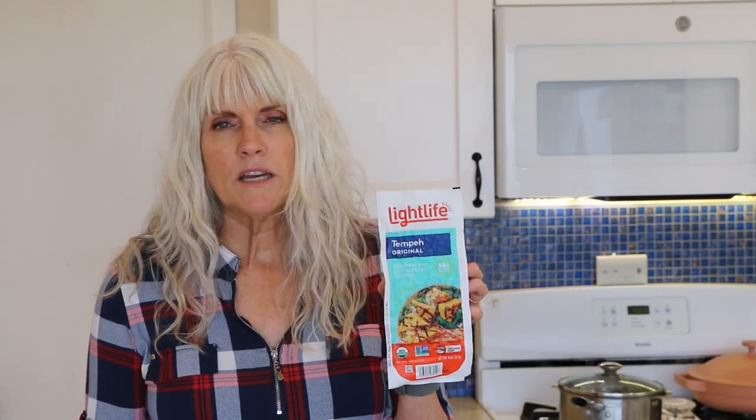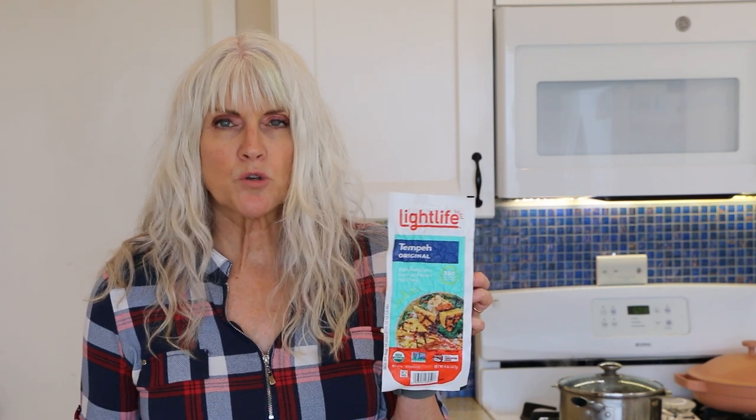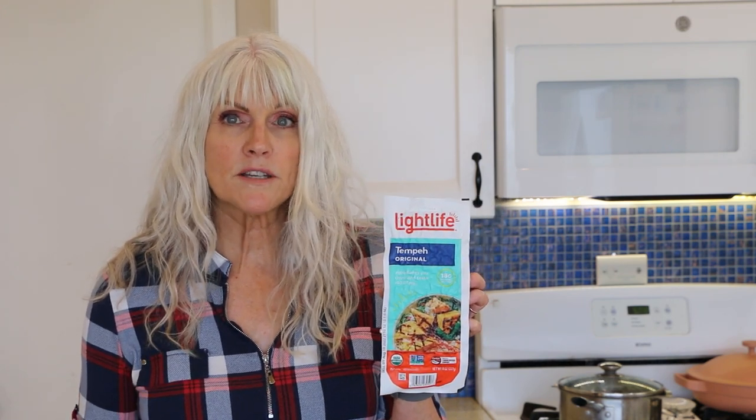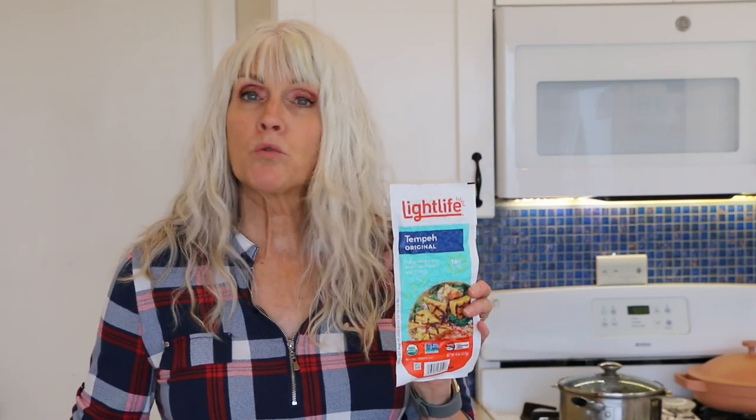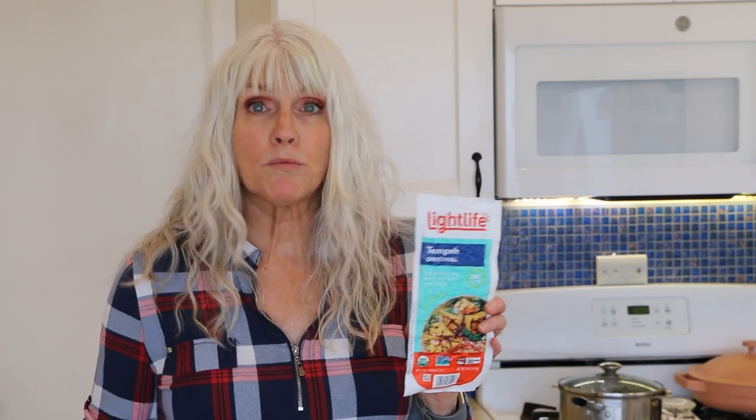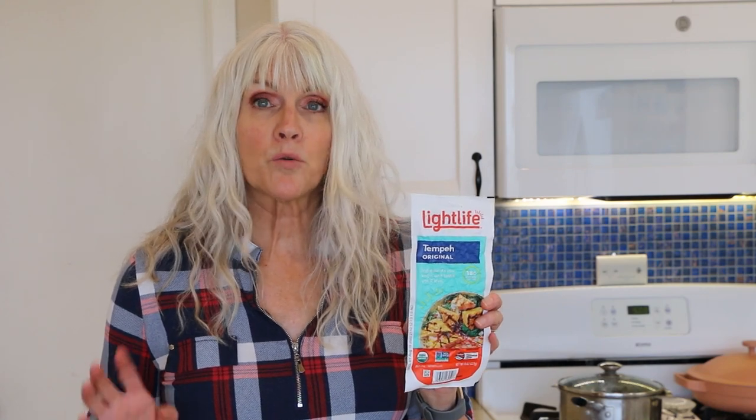Tempeh is really underrated and all it is is just fermented soybeans. It's a lot less processed than tofu and it's a really great source of fiber — about six grams of fiber per serving — and it's very versatile. You can put it in stir fries, you can make bacon out of it. Today I'm going to make a really simple recipe just using some barbecue sauce and it comes together really quick. So let's get started.